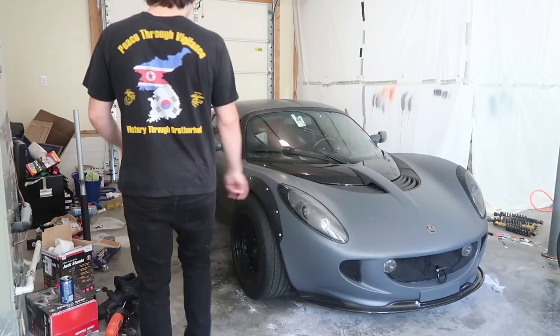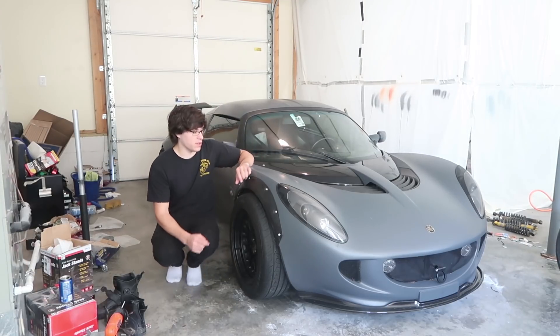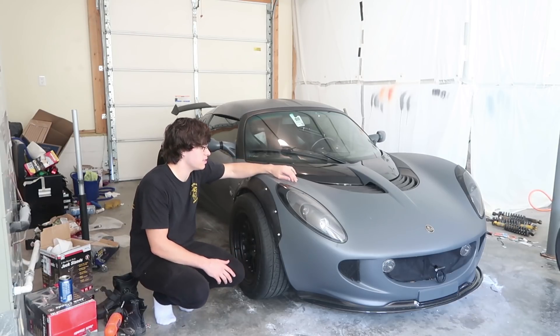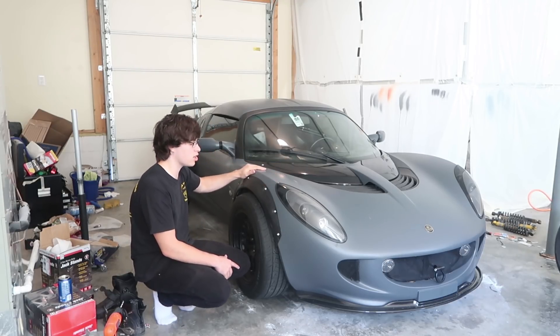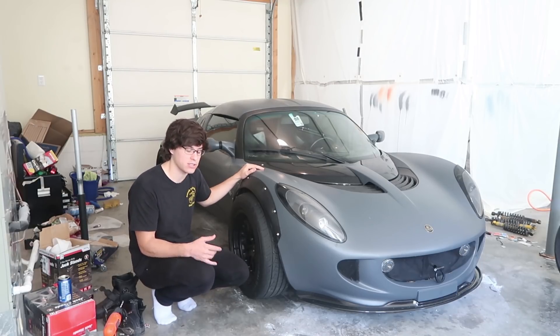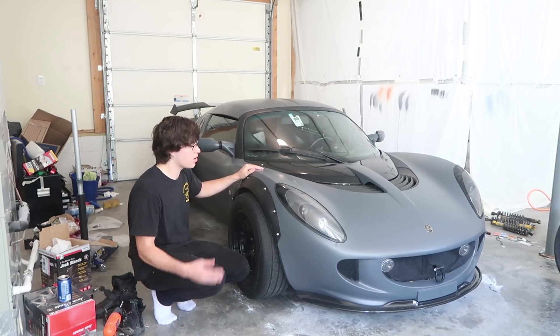Ladies and gentlemen, welcome to the transformation. You guys are already familiar that this is a PlastiDip car, and I'm going to talk to you about PlastiDip and kind of the truth about it after using it for years and then finally actually using it on my whole entire car. I want to go over a lot of misconceptions and actually kind of expose, in a way, PlastiDip with how it works and everything.